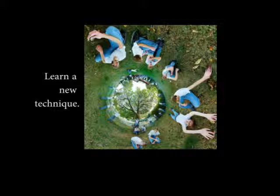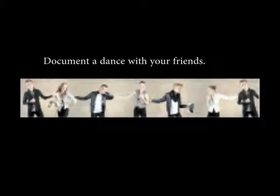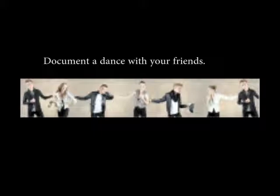Be inspired by colors. Learn a new technique. Document a dance with your friends. While you're being technically correct with light and focus, explore, create, and have fun. I look forward to seeing your great work. Thank you.